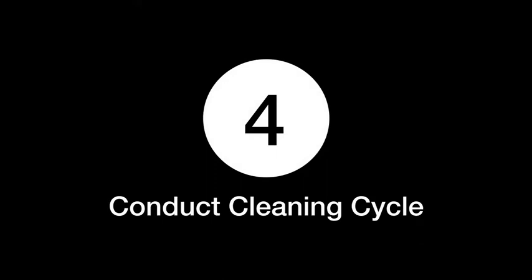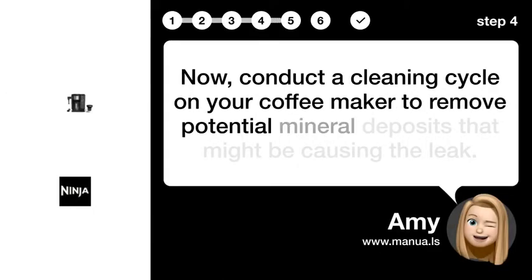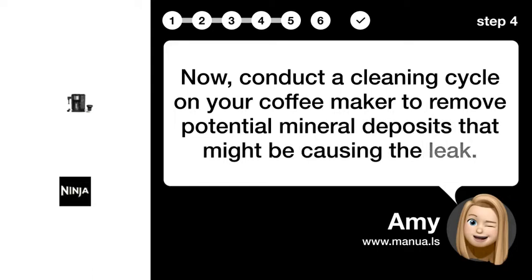Step 4: Conduct a cleaning cycle. Now, conduct a cleaning cycle on your coffee maker to remove potential mineral deposits that might be causing the leak.